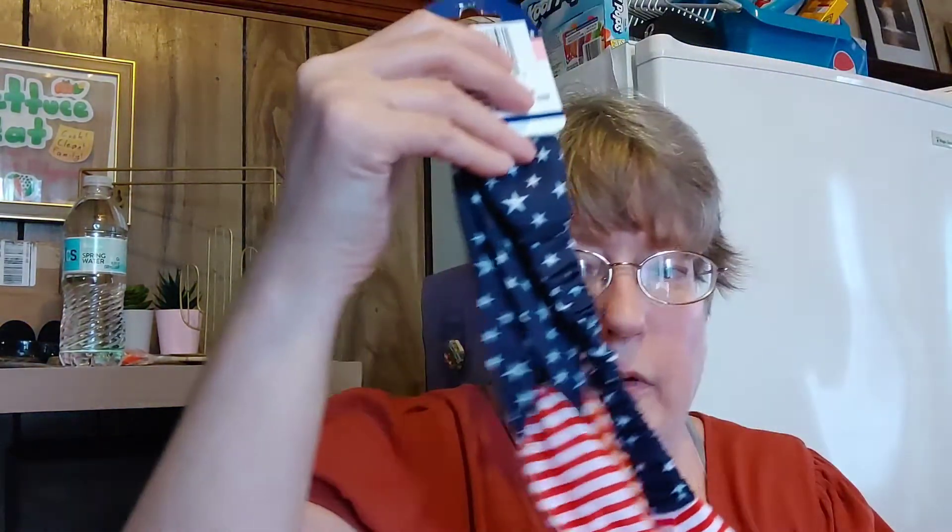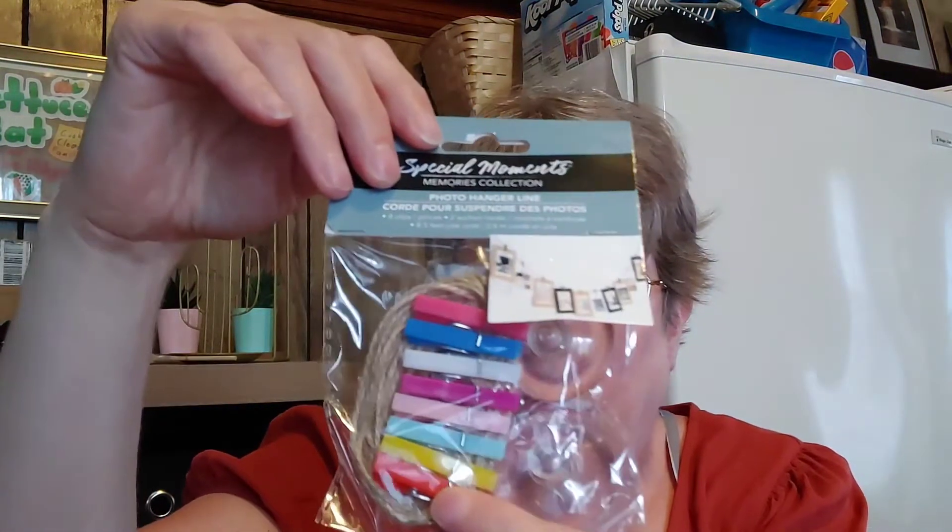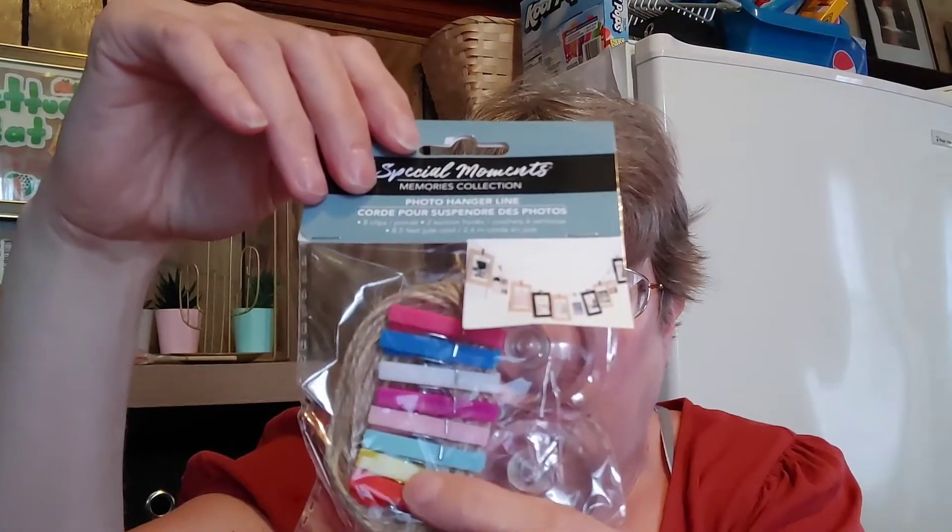I found these awesome patriotic headbands on a little side end area, just kind of hanging there by themselves, and I bought two of them. I also picked up over in picture frames — I had bought this rope display piece from Five Below — and I got these cute colored little clothespins to go with it. I bought three packs to hang my kids' artwork and photos.